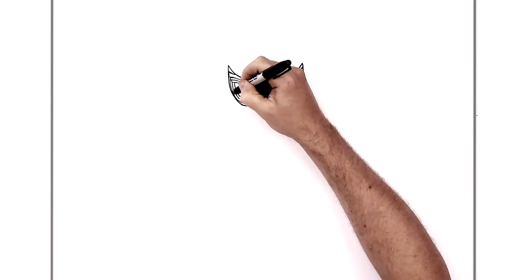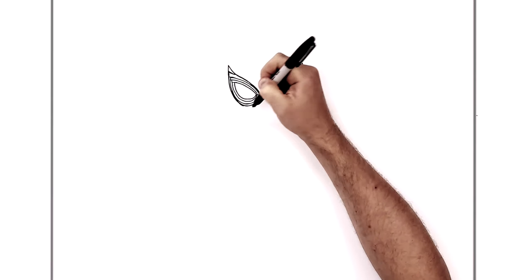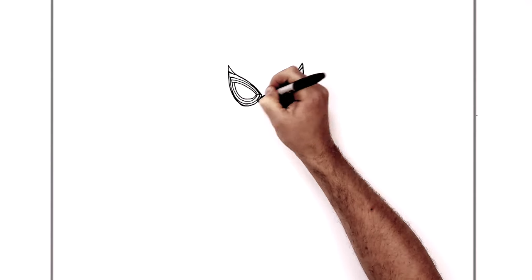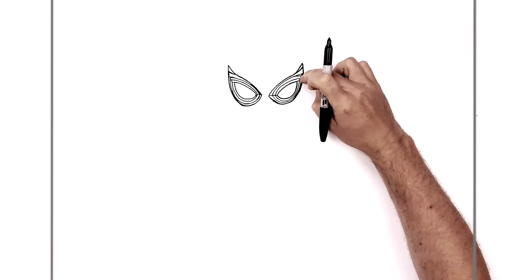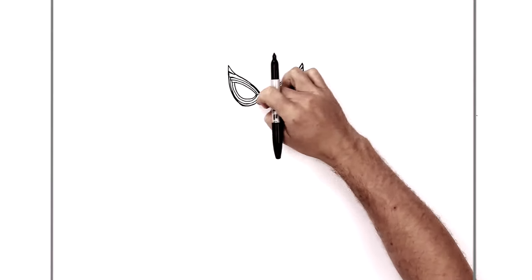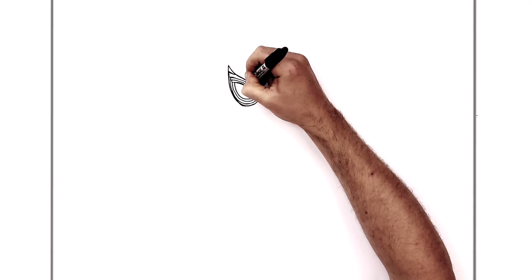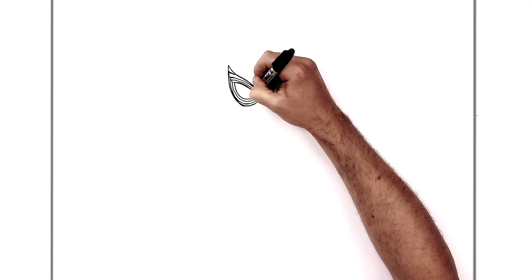Pause it there and see if you can get them as similar to mine as you can. If you don't manage it, it would work just as well with the normal Spider-Man eyes — you don't need these lines, you could just color this black and leave the middle white. But if you're looking for accuracy and what it actually looks like, that's what it looks like.